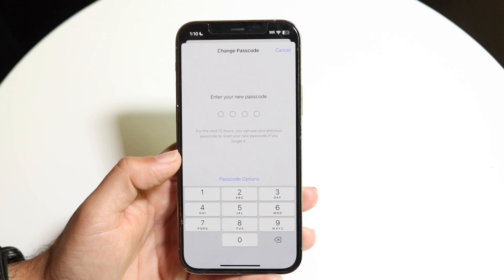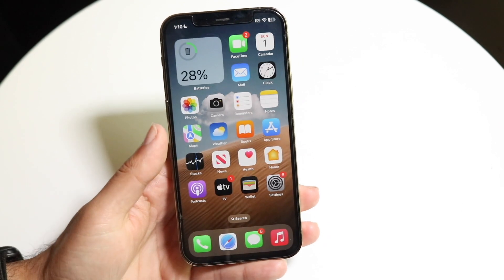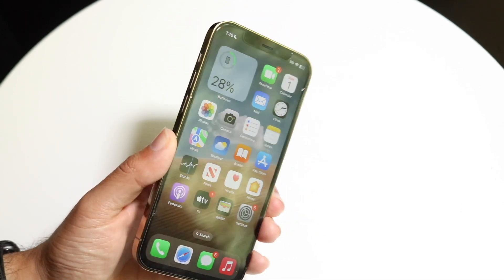That's going to make this a four-digit passcode, and from there you just keep following the prompts — that's pretty much all you're going to have to do.